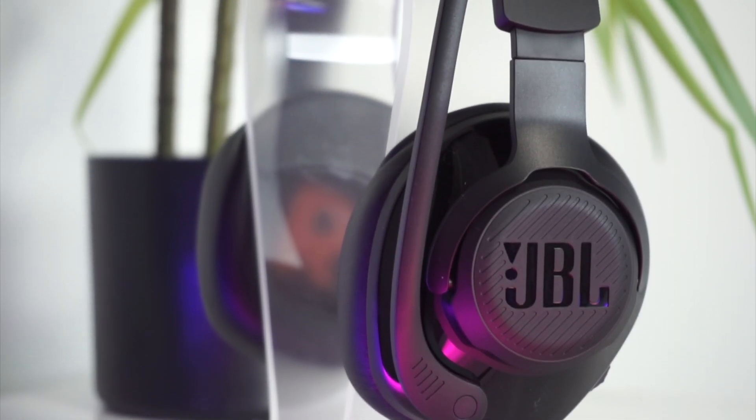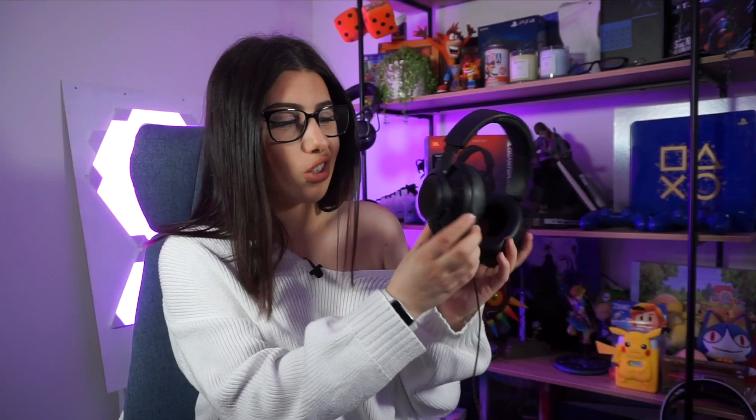They look really sleek. I do like these ones without the LEDs — even though I'm an RGB fan, I think these look super minimal and super sleek, especially with that chrome ear cup. Without the LEDs, it looks really nice. I love these. I think they are super comfortable and I think you guys are going to love them too.